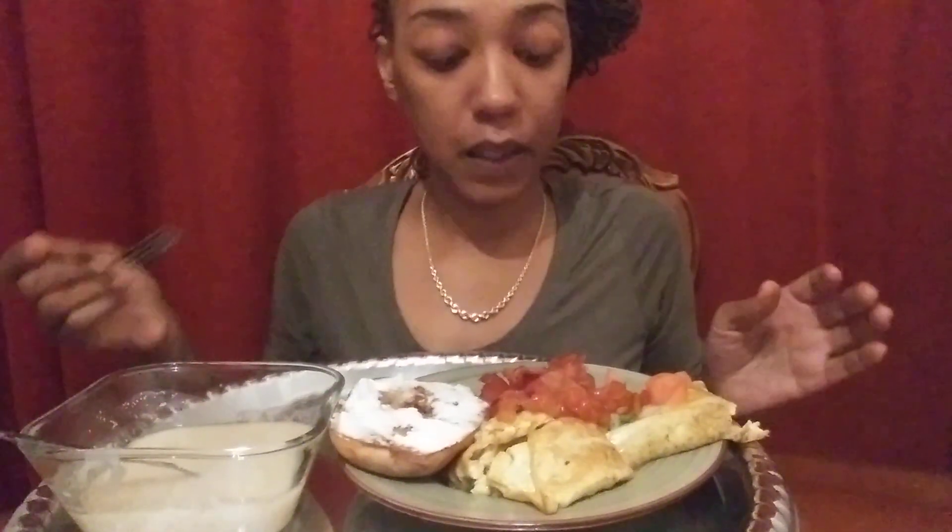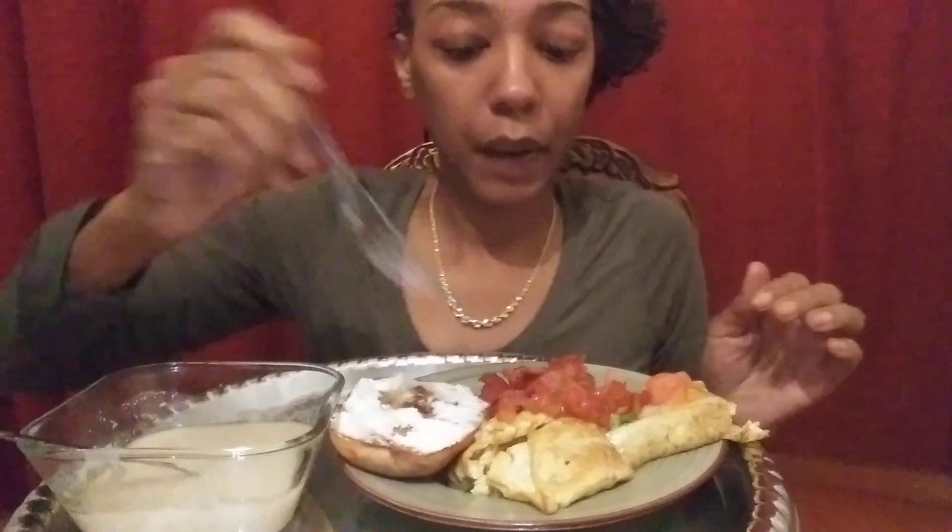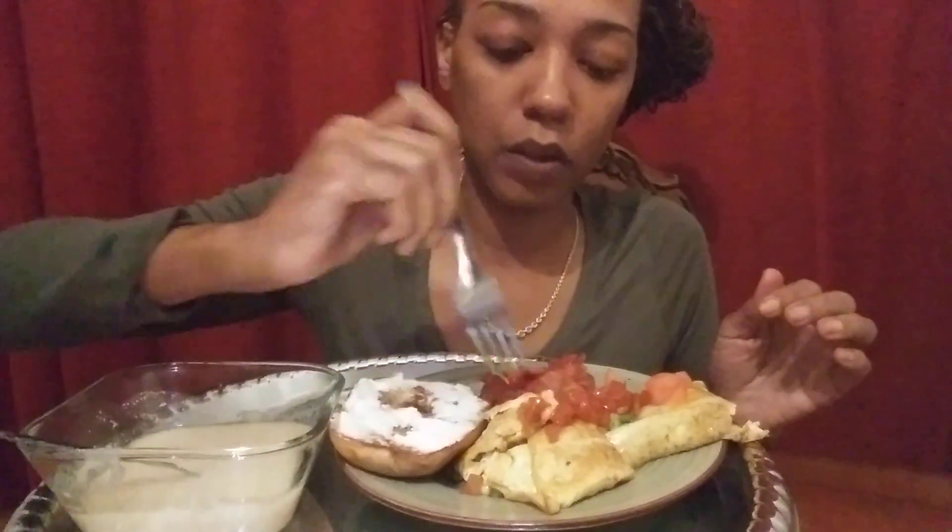Alright you guys, it's mukbang time! Yeah, time to eat. Here we go, get into this show. Put some salsa on here, it's still hot. I'm hungry.